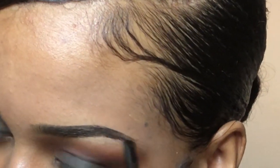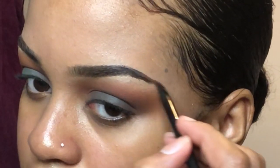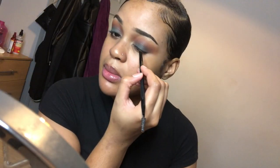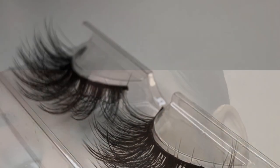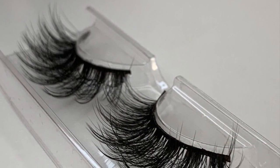I then went in with the black eyeshadow using an angled brush on the ends of my eyebrows because I just wasn't feeling it. I then used the same black eyeshadow to line my lids. I'll be using lashes sent to me from an Instagram page called Lescils by NS — I got mine in the style LC40 and they look exactly like the picture, so make sure you check out her page. I'll leave the link in the description below.